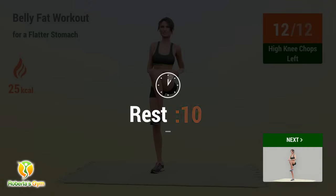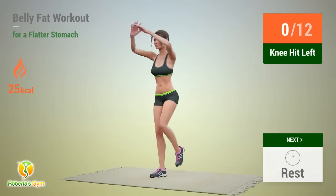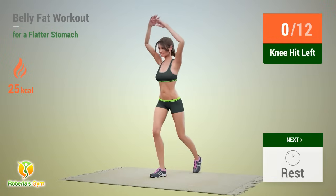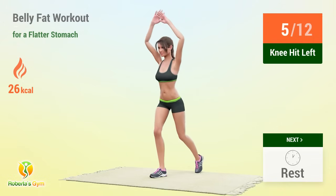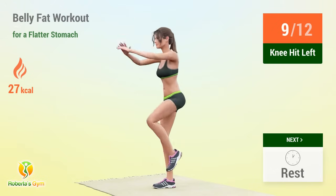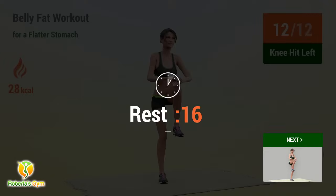1, 2, 3, 4, 5, 6, 7, 9, 10, 11, 12 — rest time! 1, 2, 3, 4, 5, 6, 7, 8, 9, 10, 11, 12 — rest time!